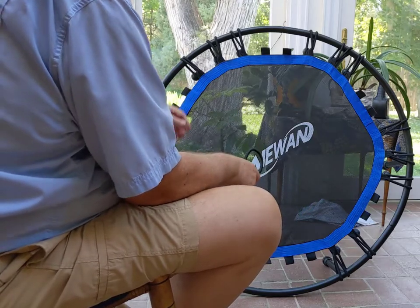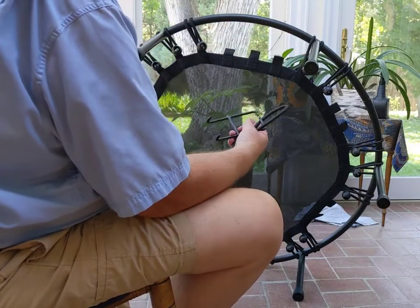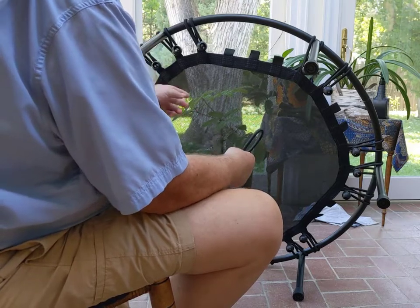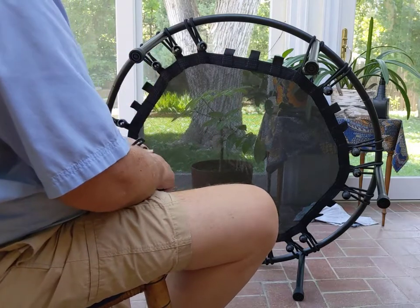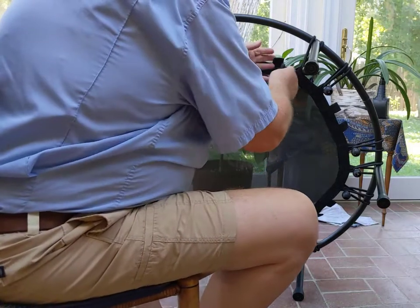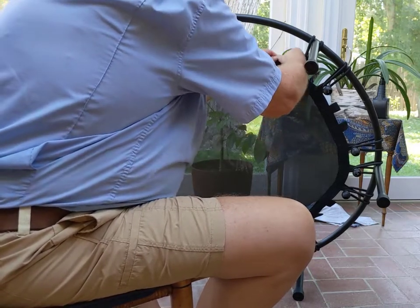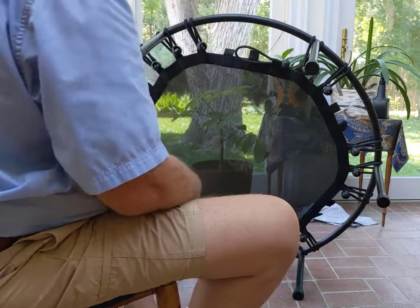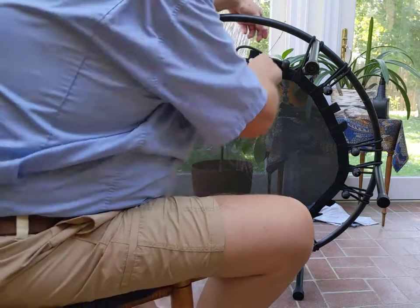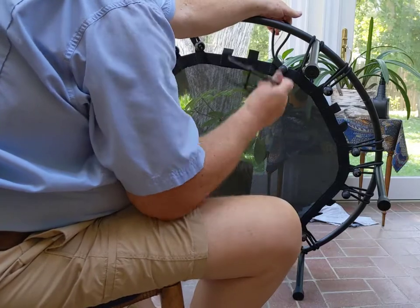I'm going to do this one here. I do six bungees around where the legs are, going on either side and in between to keep it even. What I'm going to do is feed this bungee through the loop. Now I have to come up and over and hook it on there — and that's where this tool comes in.